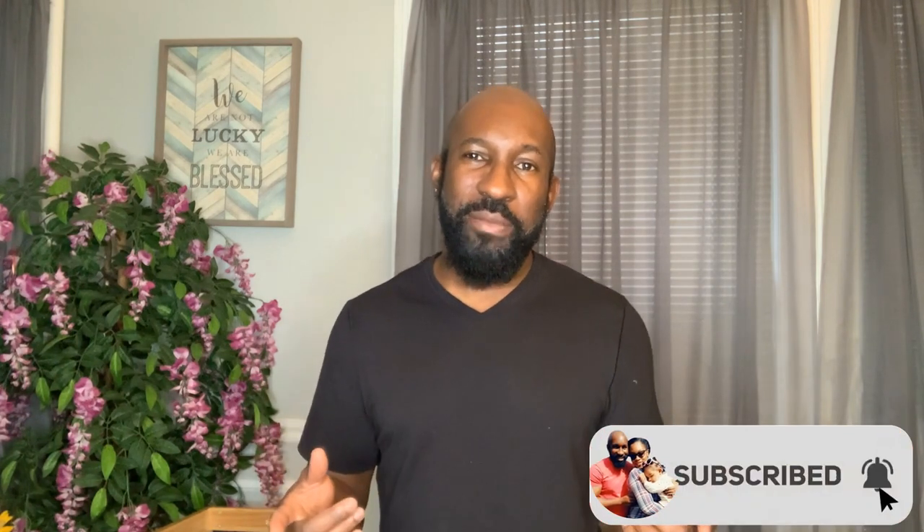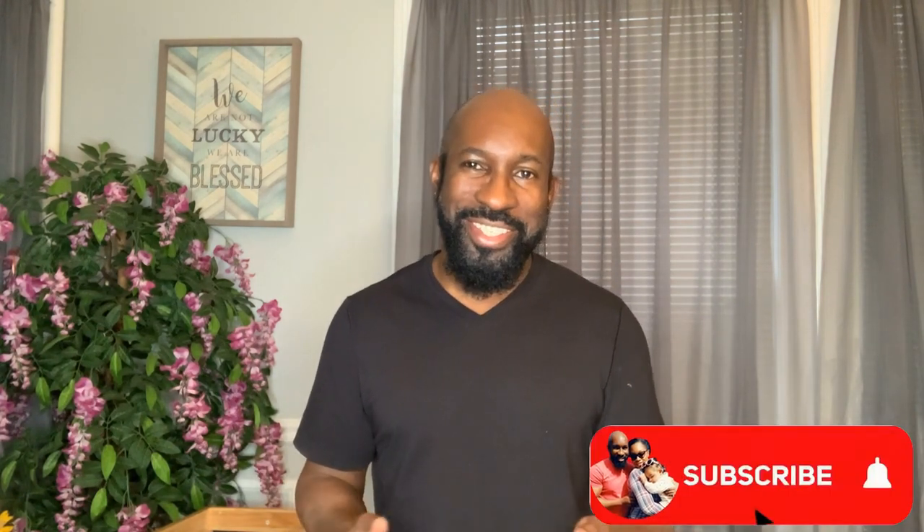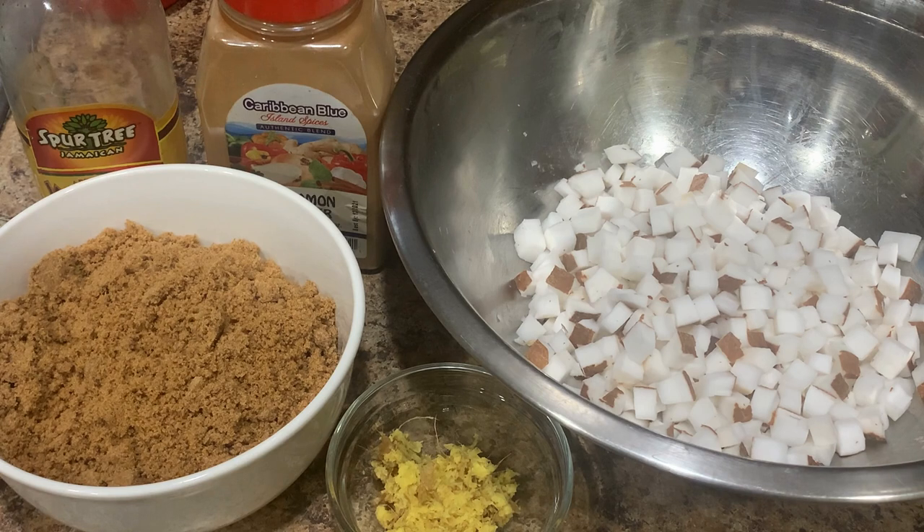Before we do that, go ahead and subscribe to our channel, hit that post notification bell so you'll be notified each time we post, and hit that like and share button as well. Without further delay, let's get started. These are the ingredients we're going to be using for our coconut drops.